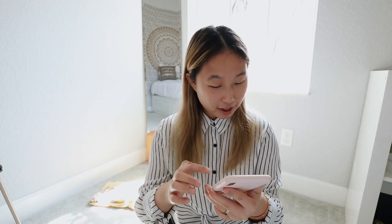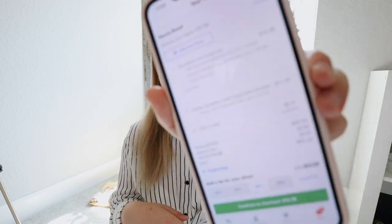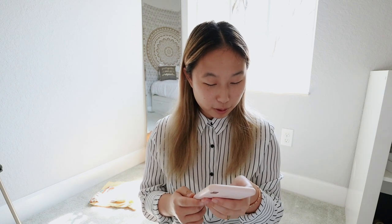Hopefully I did it right. Here is our order — basically it's like $50, which is crazy. But we got three tulip cookies because I love those cookies. I used to not be a fan but we started eating them and they're so good. This is what our total looks like and I'm gonna have it delivered at 1 p.m. So basically I'm just going to check out. That was pretty simple.